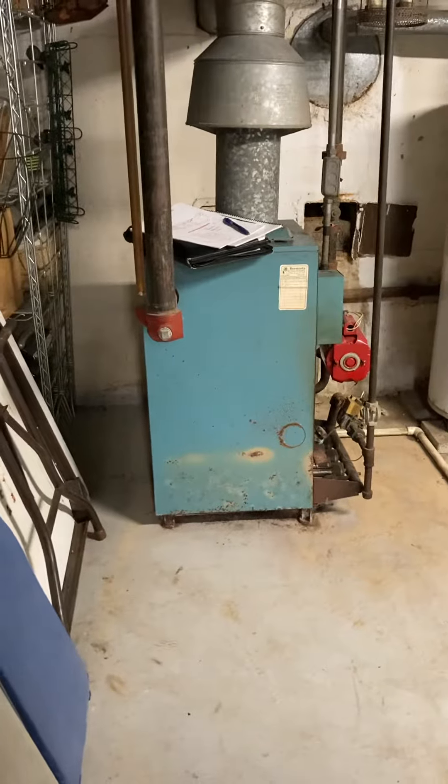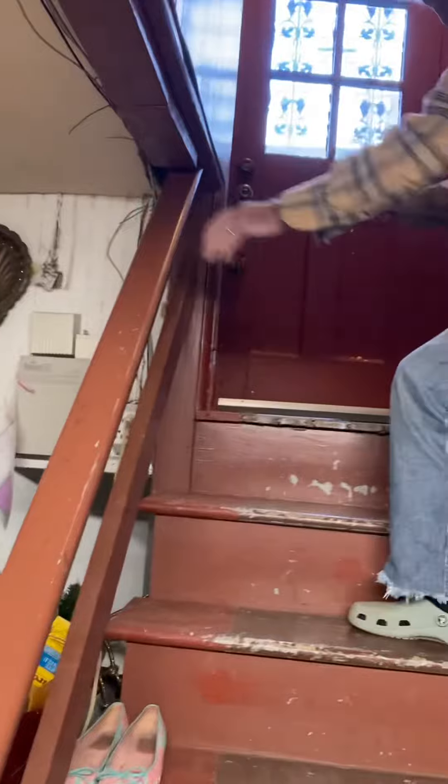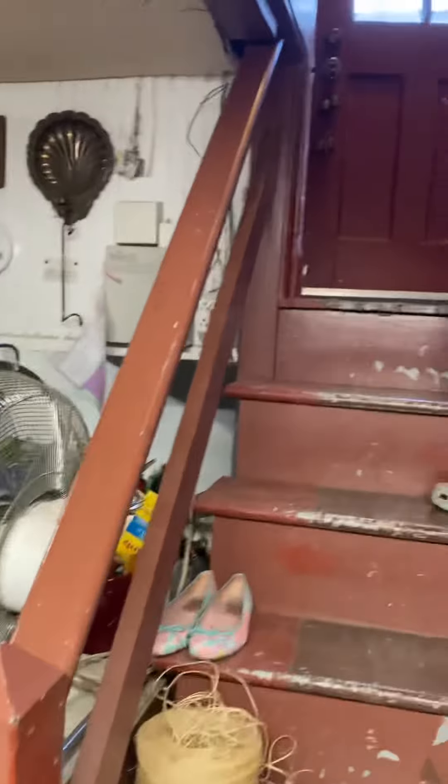As far as access is concerned, we have some stairs close by that are pretty wide, and they lead out to a door right to the driveway — that's how we'll get the old boiler out and the new one in. There are eight stairs to get up.